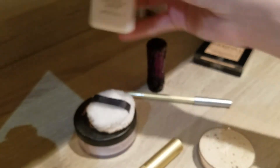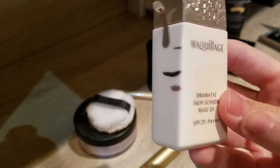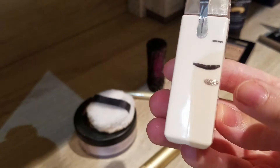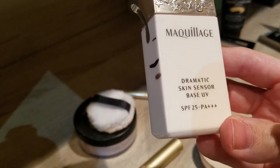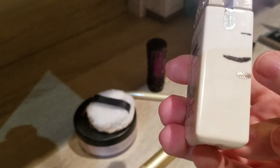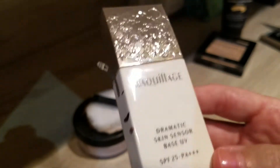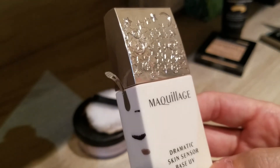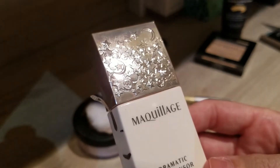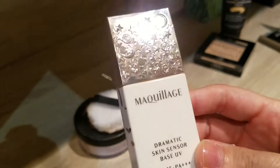My primer — which I really enjoy — I don't use it every day but a few times a week. This is the Maculage Dramatic Skin Sensor Base UV. I use it mostly on sunny days because it has SPF 25. Last time we were here and now we're down here, so very happy with the progress. I don't want it to go off before I can finish it. It's the Sailor Moon special edition, which is why it has such a pretty cap — I really enjoy this one.